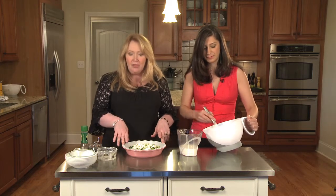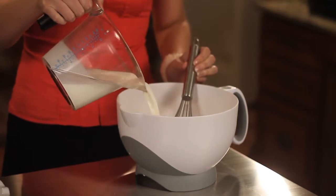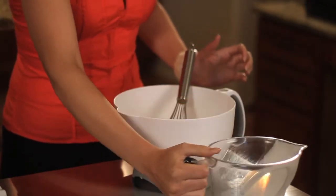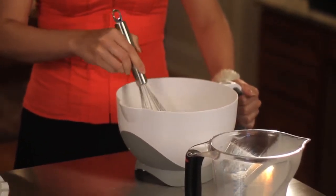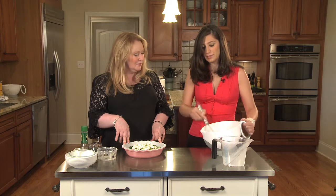Broccoli is so healthy — it's one of the superfoods and it's called a cruciferous vegetable, like cauliflower. This is a great meal for your family, especially if you've got kids and you're trying to get your vegetables into your children. If they don't like vegetables, this is a good way to do it because these cheeses are so delicious.